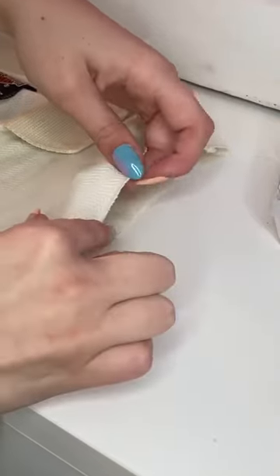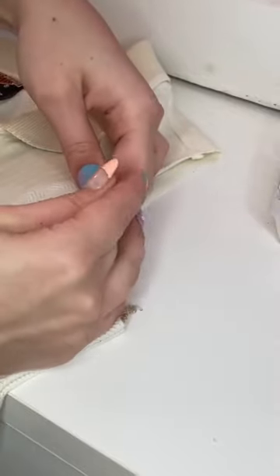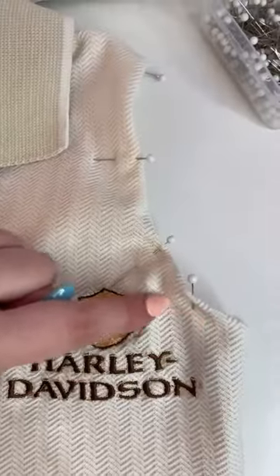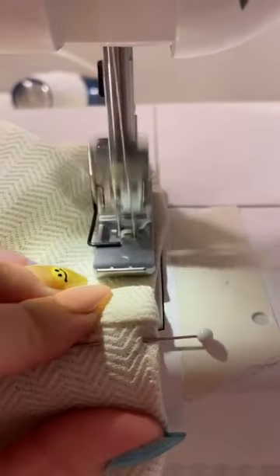Now you're just going to fold the arm hole under and pin it — I did about a half an inch under. Once you have it all pinned, you're just going to sew around the arm hole. You can use either a cover stitch machine, a twin needle, or just a zigzag stitch.